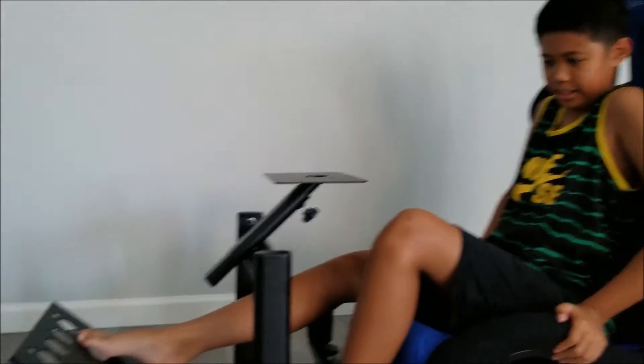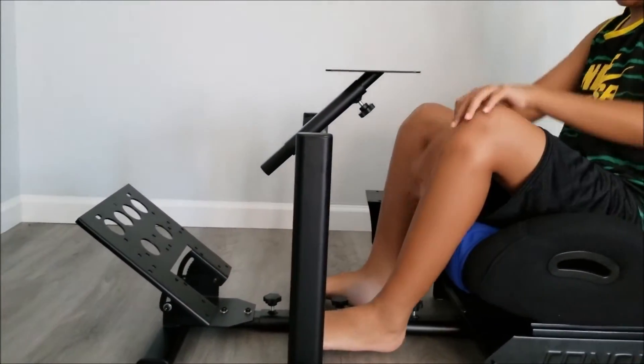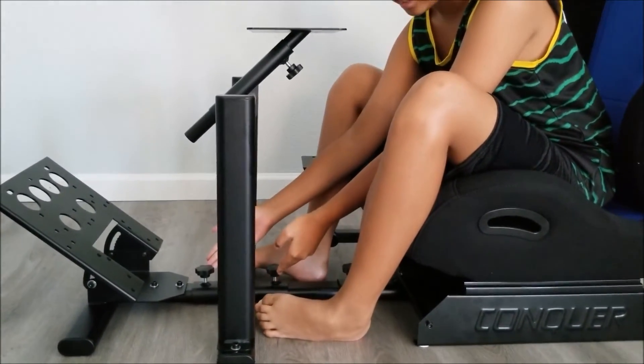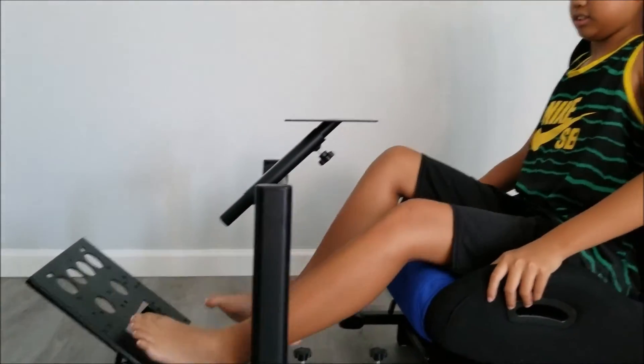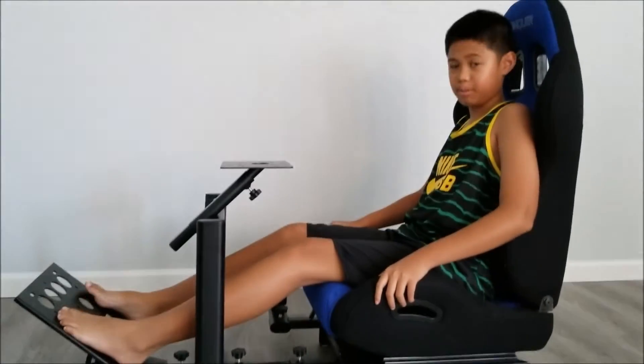Hey, what's up guys! Today I'll be reviewing the Conquer adjustable reclinable simulator seat. Here we have a panel pad where the panel is supposed to be, and it's adjustable with these two little knobs — you can adjust how far back or how far forward it is. For someone a bit taller like me, this has to be kind of perfect already.